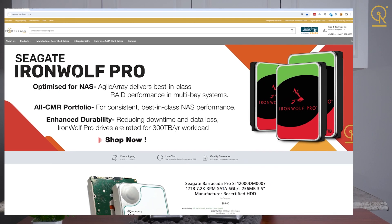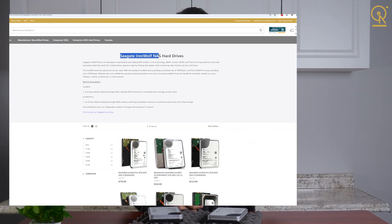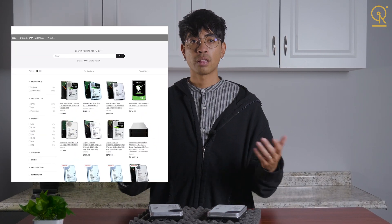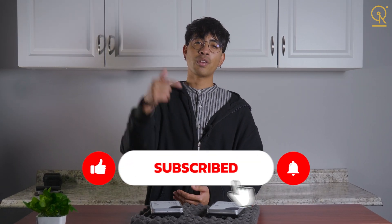If you're interested in picking up some IronWolf or Exos drives, go ahead and check out the links below or visit serverpartdeals.com to get your setup running right. Thanks for watching, and don't forget to like, subscribe, and drop a question if you have any questions about which drive is right for you. My name is Gabe with Server Part Deals, and I'll see you in the next one.